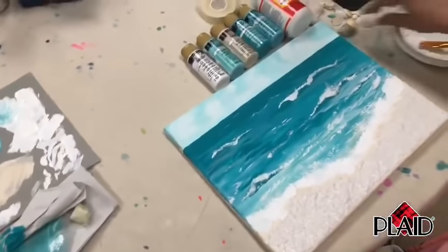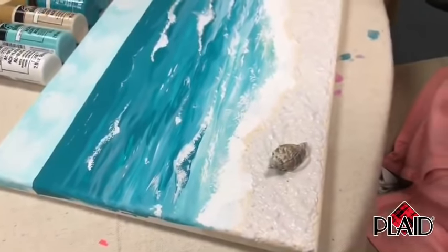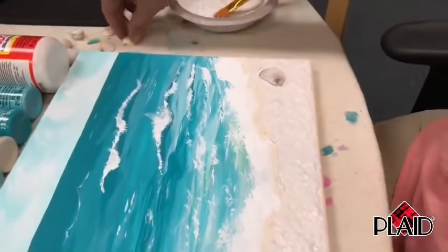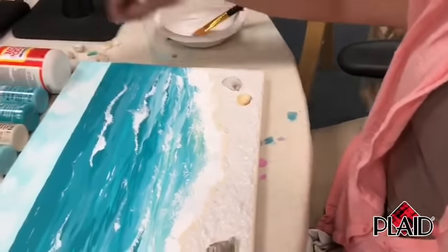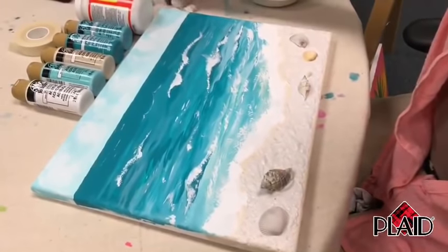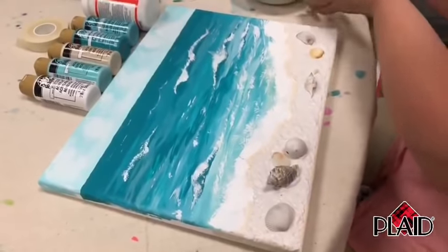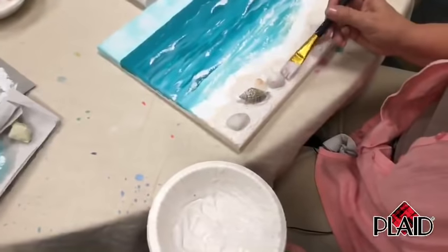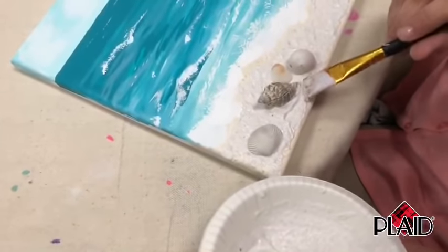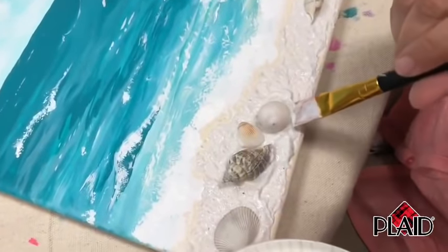Now we're going to add our shells. Take a shell and wiggle it down into the Mod Podge — squish it down into the mixture. Maybe a big one right here, one over here, and some little ones. I have so many cool ones! You can go back after placing them, if you like, to make it look like they're in the sand. Tuck a little bit of the mixture over the shell and underneath — so it becomes part of the painting and doesn't look like you just stuck it on.